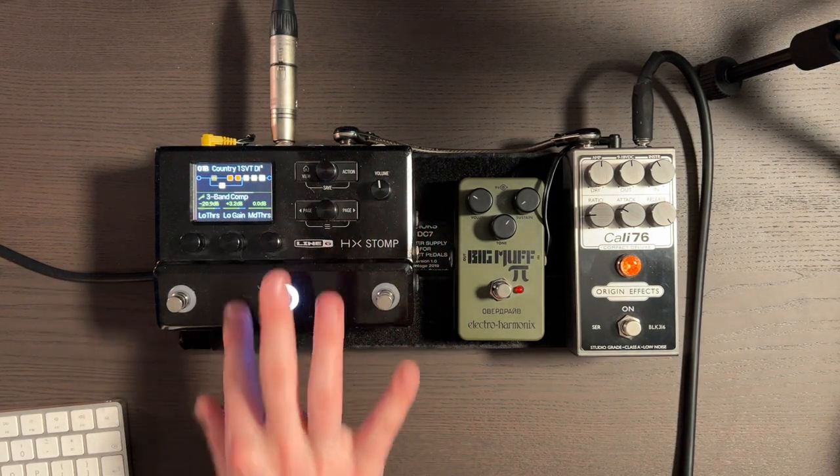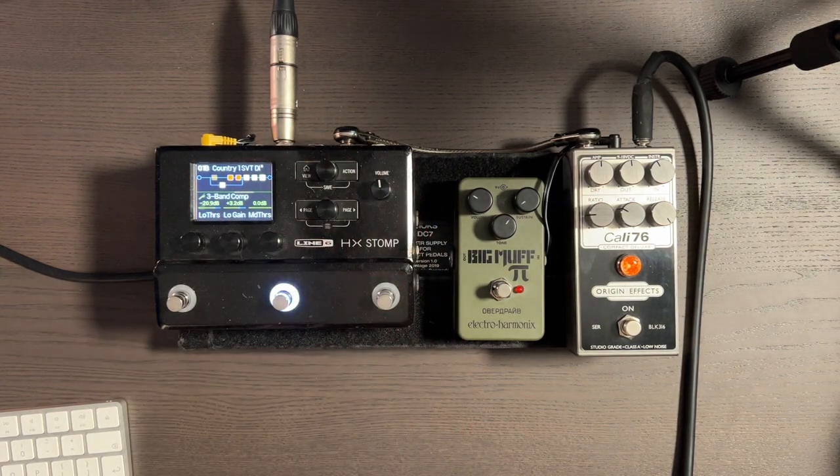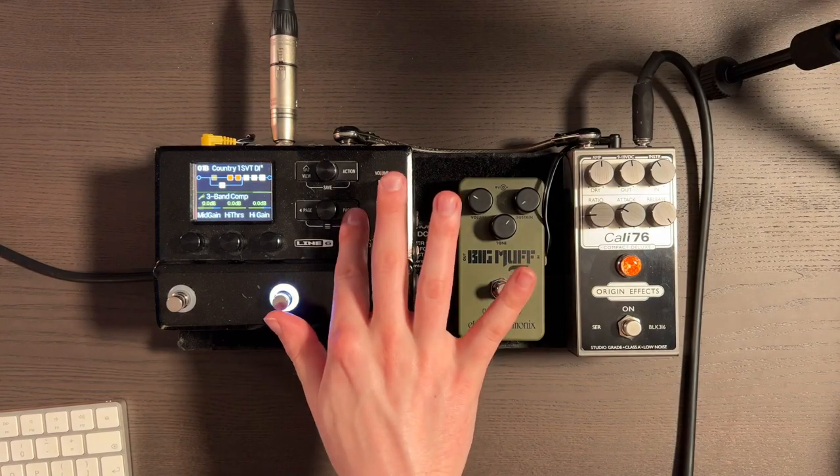I've added some low gain because I've compressed it by probably about 3dB or so. I'm adding that low gain back in so it stays the same volume — when I turn the compressor on and off, it's exactly the same level. The only difference is the signal sounds more compressed, thicker, and stays really nice and solid. This is what the preset sounds like on its own — not my favourite tone in isolation, but in a mix it sounds great.